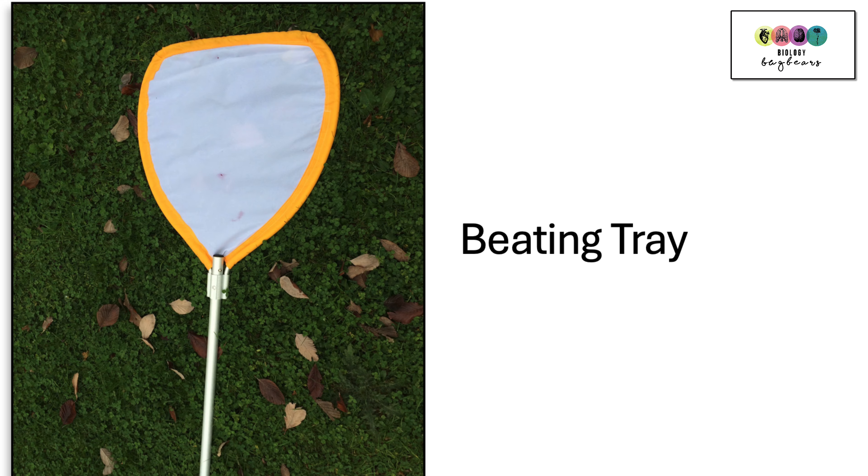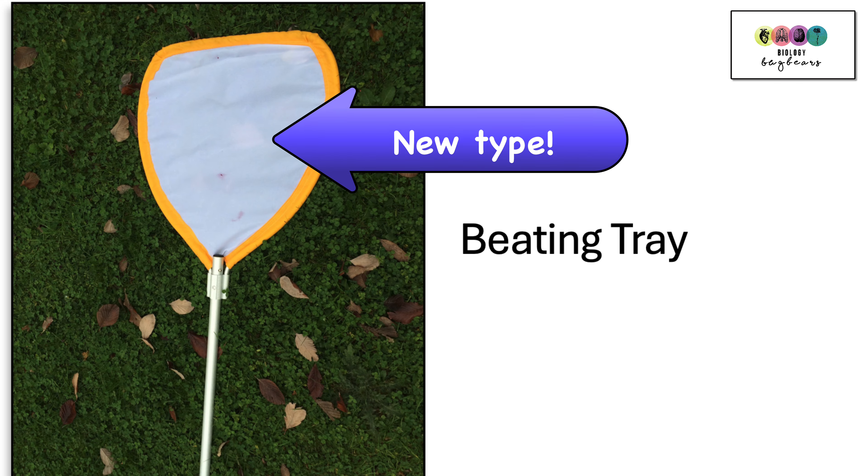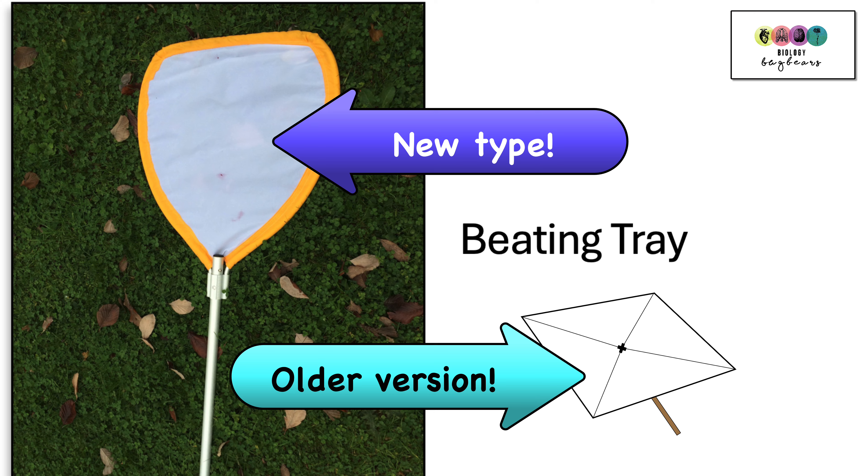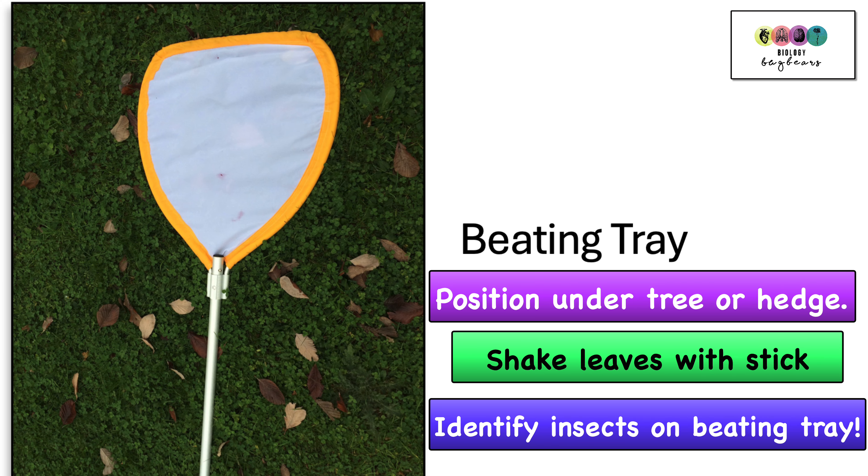The next piece of equipment is a beating tray. The more modern version is shown here; however, you may have used the older version which looks a bit like an upside-down umbrella. You place it under a tree or hedge and using a stick you shake the hedge or tree, and any insects on the leaves will fall onto the beating tray. You can identify them directly using a key, or suck them up using the pooter.